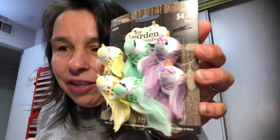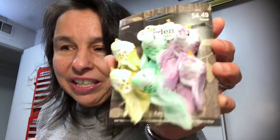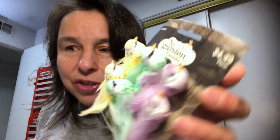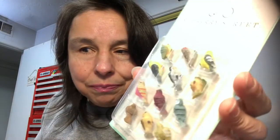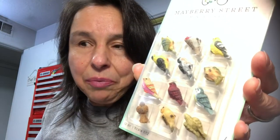They are adorable. I hope you can see all the colors — there's a purple, green, and yellow — and they are so cute. They're perfect for the birdhouse that I made. And then I found these little birds in the miniature section. These birds were in the floral section and I just thought they were perfect for what I needed.